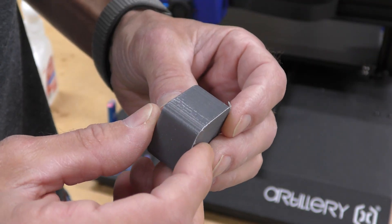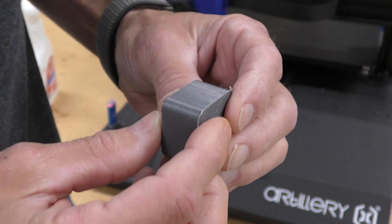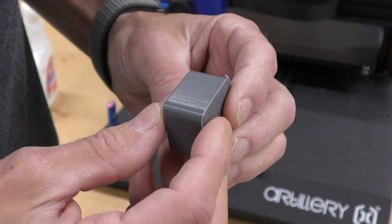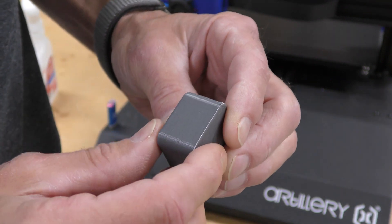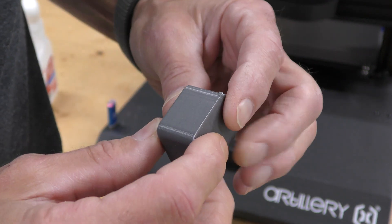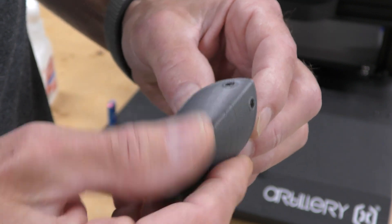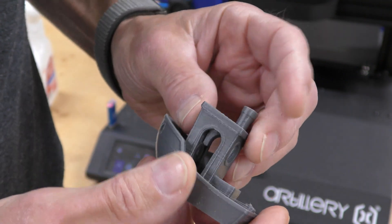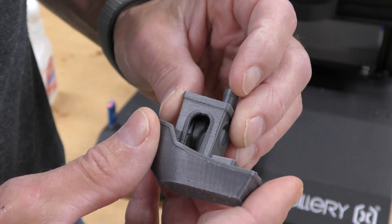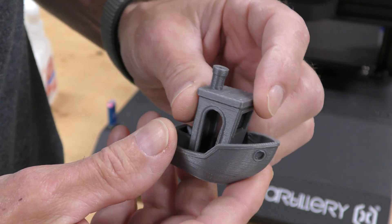Here's the cube I just printed — it's pretty nice. The top surface has got a really nice finish on it and the layer lines are really nice. There are some ringing artifacts on here, though it's kind of hard to see on camera. Here's a benchy I printed also. Layer lines are real nice, the cooling does a good job, the overhangs are good. Overall, this is a really nice benchy.